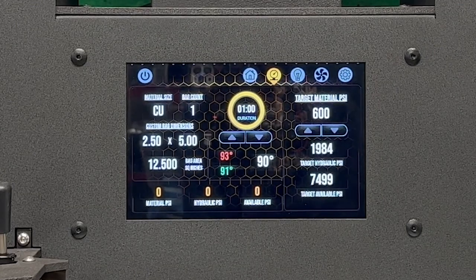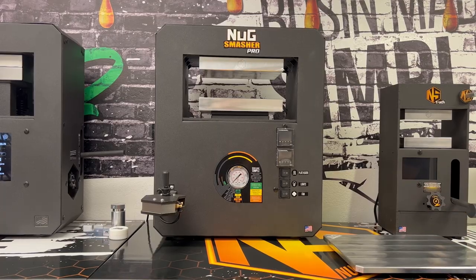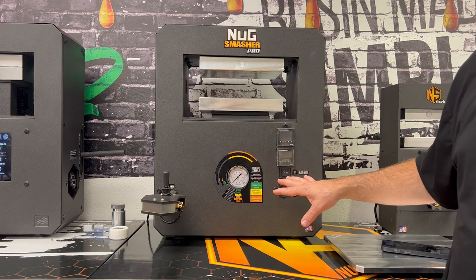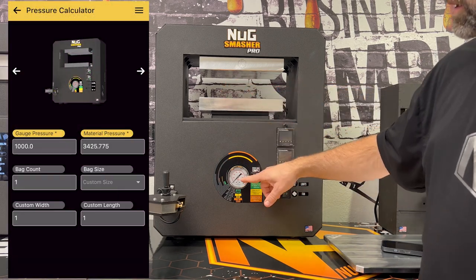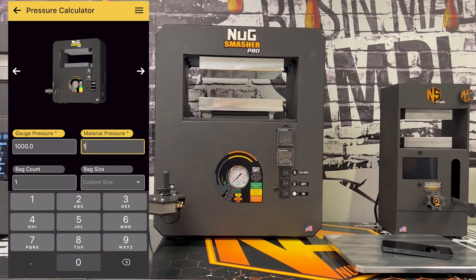As for the Pro, you can use the Nug Smasher app — it has a calculator tool. Select the Pro, it has a custom setting so you can put in the exact custom size you have between the plates, and then see exactly what the gauge needs to read. Just be very gentle with this.